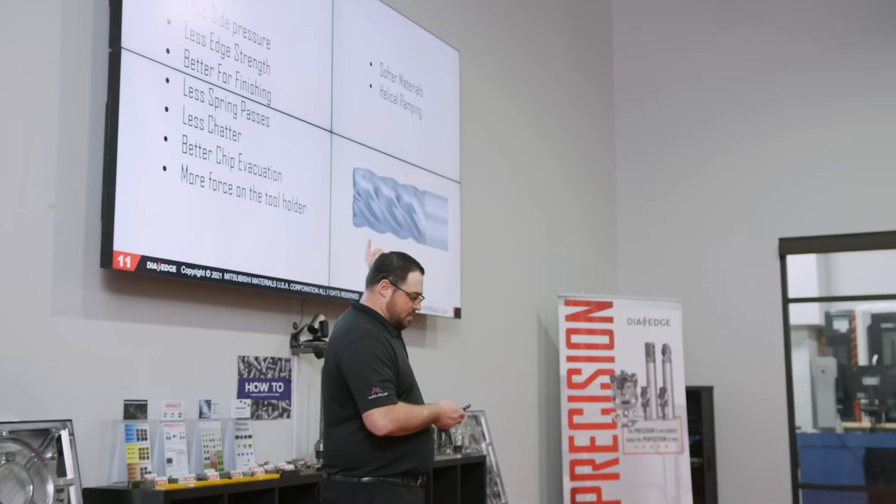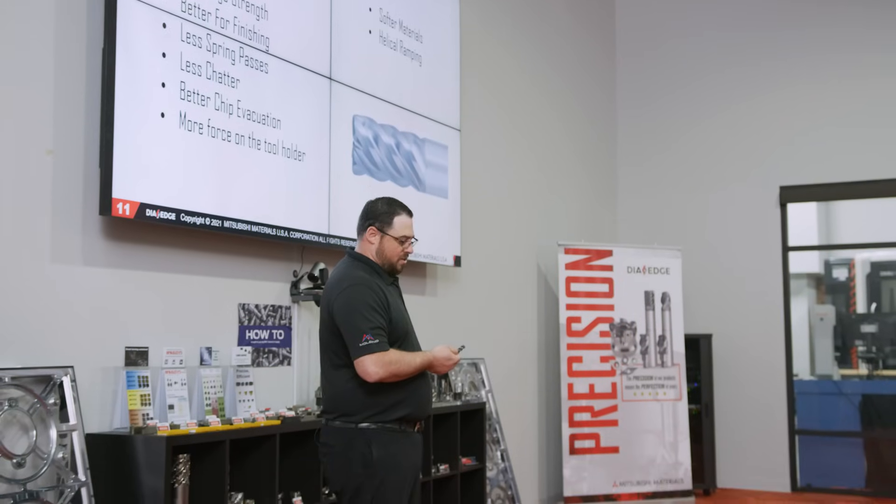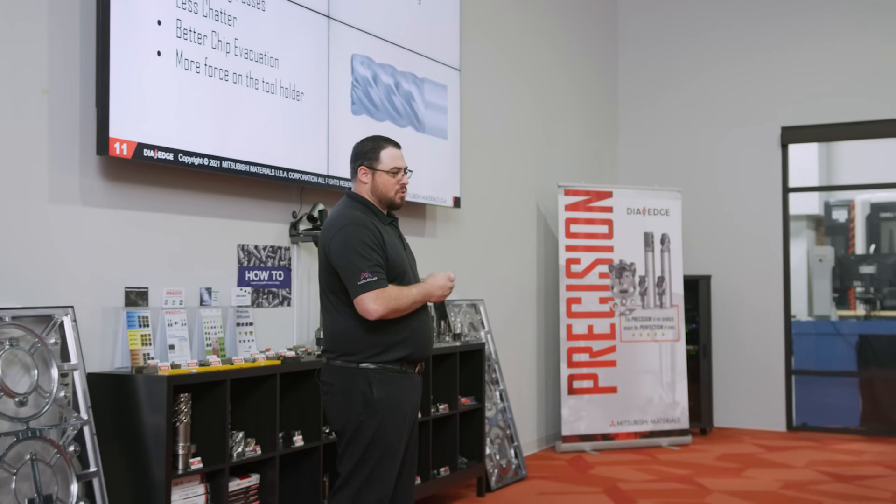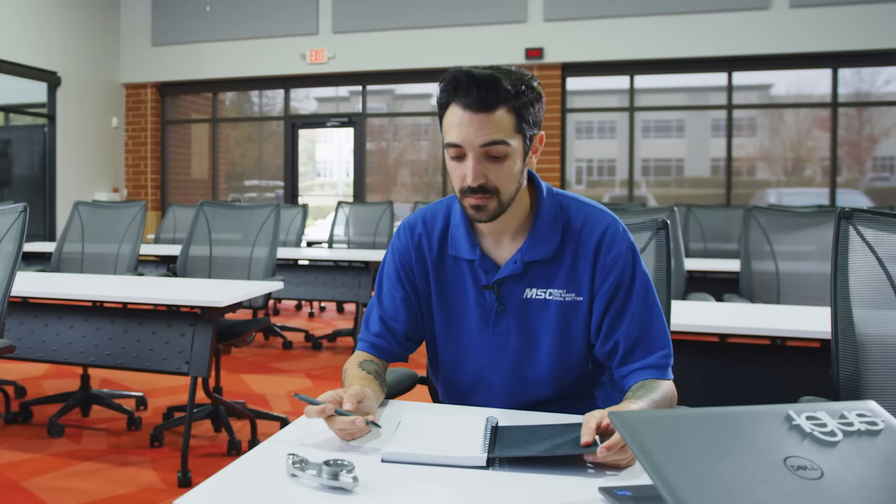A higher helix angle is going to offer you less side pressure, but it's going to create a little more force on your tool. So you're going to have to make sure that you're holding on to it correctly. You got all that, Jacob? Yeah, I think I'm good.